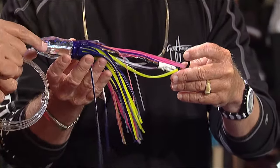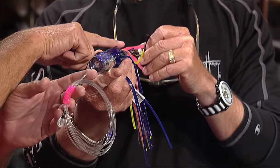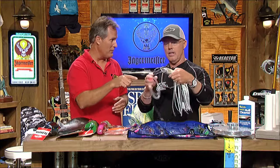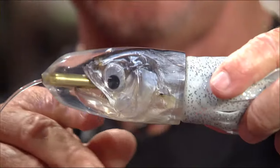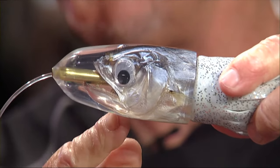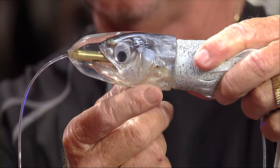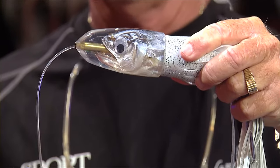Marlin gets excited, he comes into our spread — now what are we going to feed him? On a small boat, my favorite go-to bait is your Islander lure with a ballyhoo. Islander with a real ballyhoo. We put the plastic on here just for today. But this is something that's simple, stays right on top of the water, smokes really well, and does a great job. A lot of people have caught a lot of marlin on this particular bait.